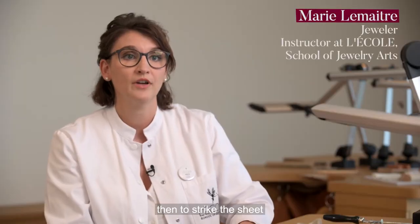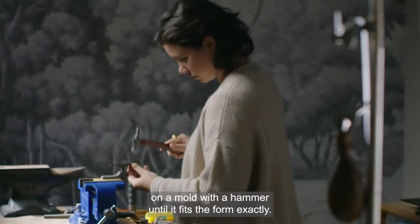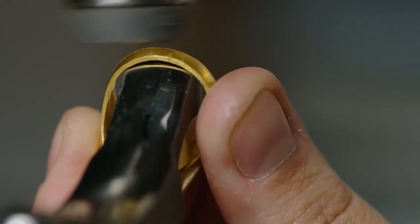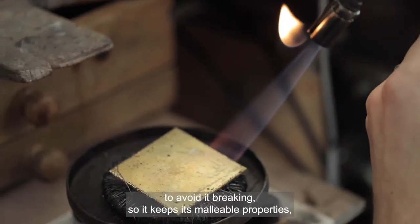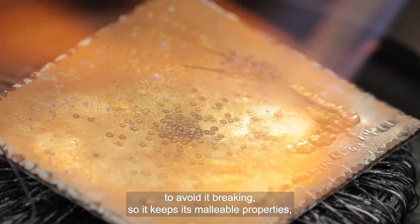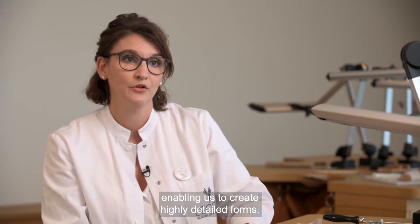Then we need to pull out this metal plate on a mold, to shape it so that it perfectly follows the design. It is very important to anneal the metal to avoid it becoming brittle and to preserve its properties of malleability, which allows us to go very far into the details of the form.